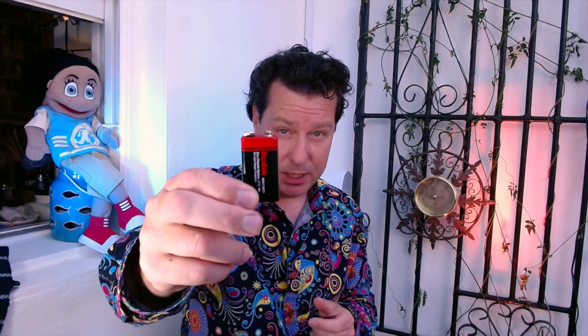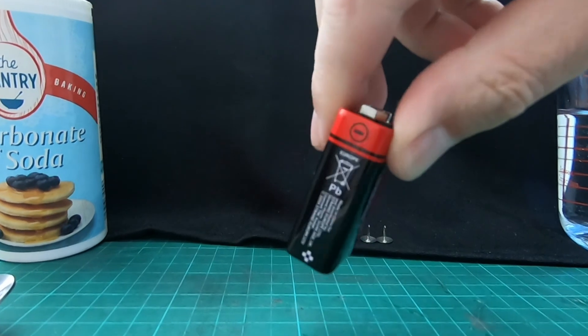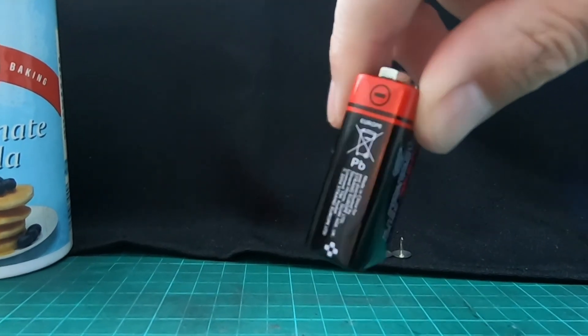That comes in useful if you think about your battery, because fortunately your battery also has a positive end and a negative end. Each of our elements — the hydrogen and the oxygen — will be attracted to the opposite pole, just like a magnet. So the positive hydrogen will go to the negative electrode, and the negative oxygen will go to the positive electrode of our battery.